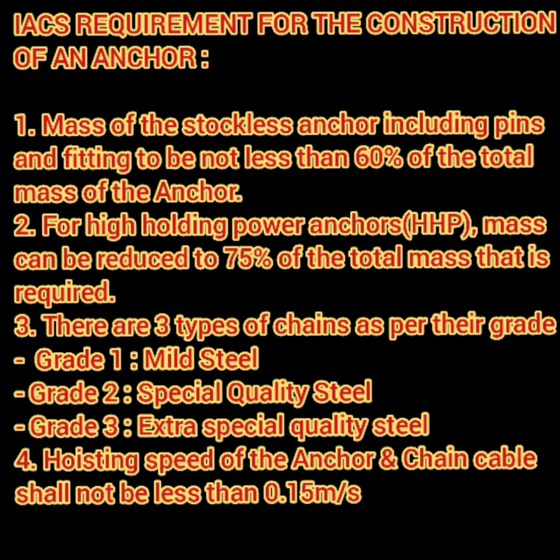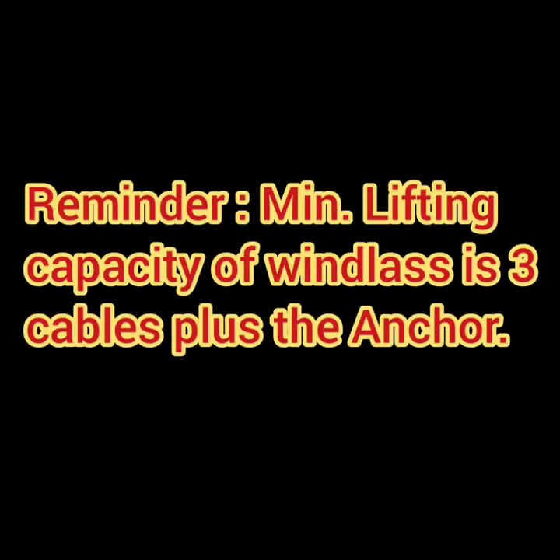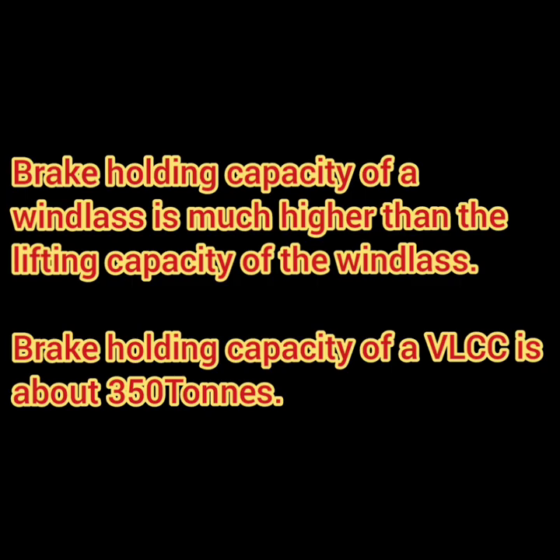The nominal speed of the chain cable when hoisting the anchor and cable shall not be less than 0.15 meters per second, which is approximately one cable every three minutes. The minimum lifting capacity is the weight of the anchor plus three shackles of cable. You must also understand that the brake holding capacity of the windlass is much higher than its hoisting capacity. For example, the brake holding capacity on a VLCC is about 350 tons. This is why, once the anchor is lowered in a strong current, the master always orders the gear to be disengaged and the brake applied quickly — because the windlass gears cannot take the ship's momentum, but the windlass brakes can.